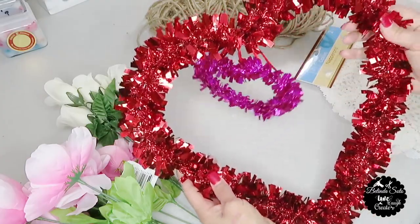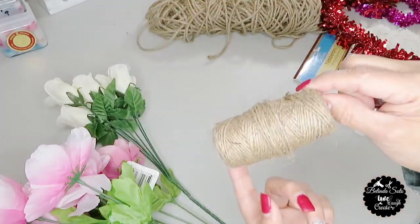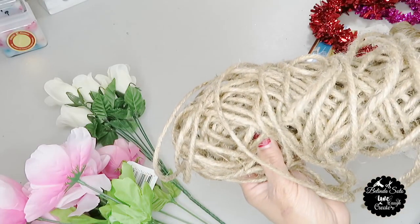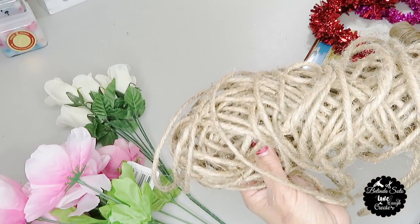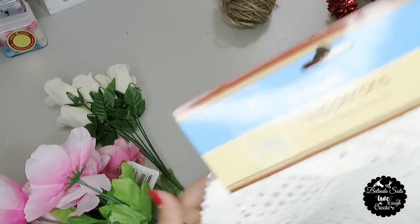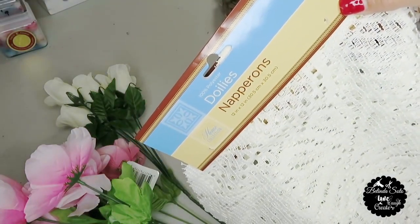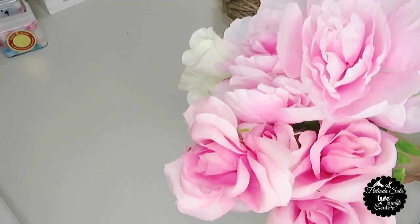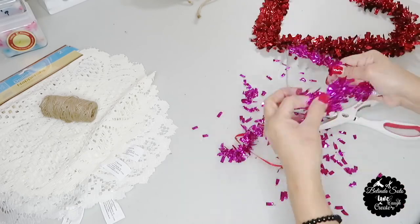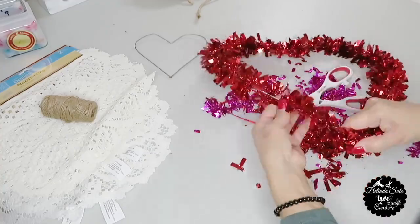For the next DIY, I'll be using this double-hearted wall decor from Dollar Tree, some jute twine and also this thicker cord twine from Walmart — though Dollar Tree also carries it. Some fabric lace doilies — Dollar Tree carries white and cream colored ones and I'll be using the cream colored. Some pink roses and white roses. The first thing I'm going to do is remove that center heart and then remove all the tinsel from both of the hearts.